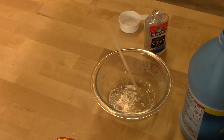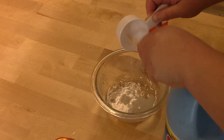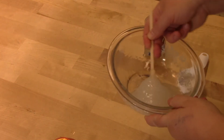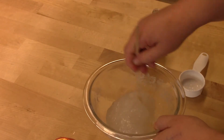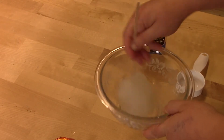Now the next step is to put in the starch. We already have a nice consistent slime — it doesn't take much time at all. Really, the moment you put that starch in you get your slime.